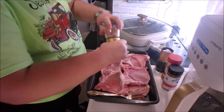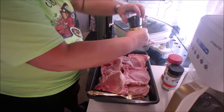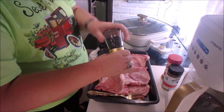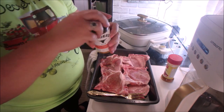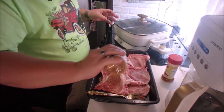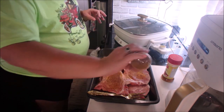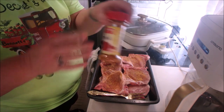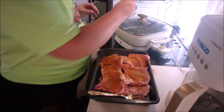Tonight we're having pork chops, and the first thing I'm going to do is go ahead and season this up. This recipe was for pan frying with lard, which I don't have, so I just did a little olive oil in the bottom of the pan. I will have all the ingredients listed at the end, and there's a link to the original recipe down below.